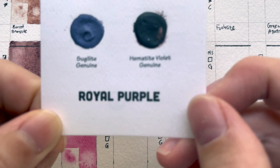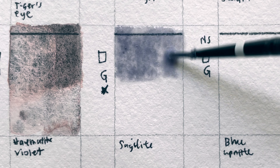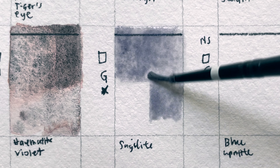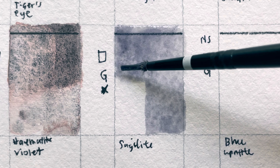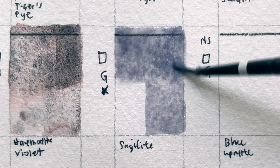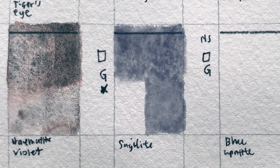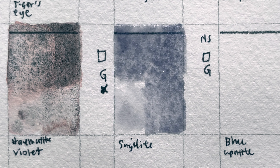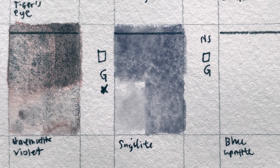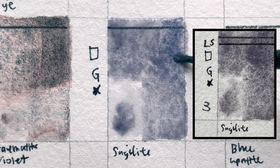Sugilite — also under Royal Purple. I have Sugilite. It is low-staining, transparent, granulating, with shimmering particles; it's a series three color. It's a beautiful granulating pigment from Australia, first found in 1944 and named after the Japanese geologist who discovered it, Kenichi Sugi. As a watercolor pigment, it combines subtle fresh pink and warm gray in a single strongly textured color. In a wash, the gray settles with a slight graphite-like sheen while the pink rises to resemble the color of an overcast sky. A great complement to gold, orange, and green. Mined in Australia.